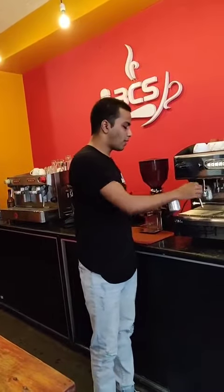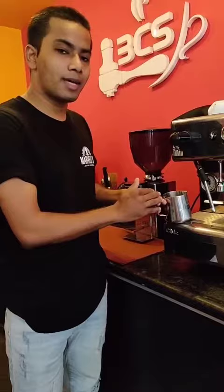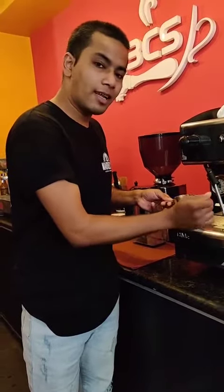But what I suggest is, normally whenever you guys are frothing, always hold it on the handle. The handle is safe. Try to feel the heat time-wise rather than by gripping the pitcher body directly.